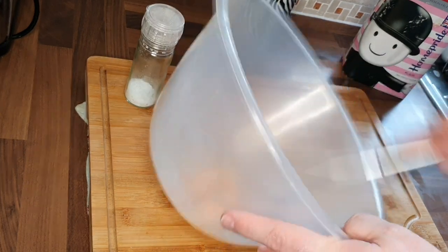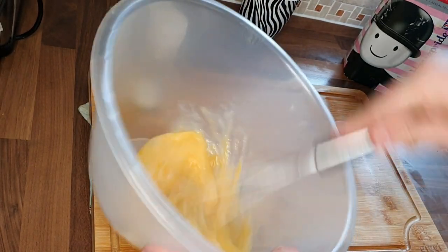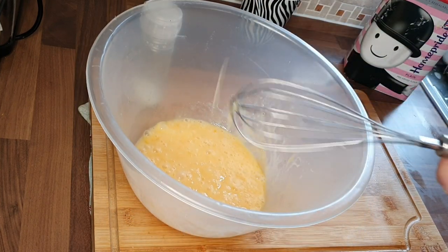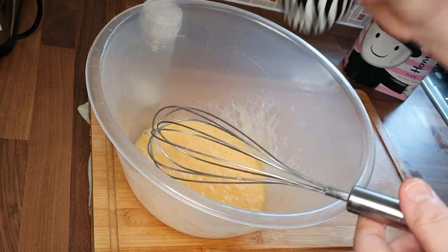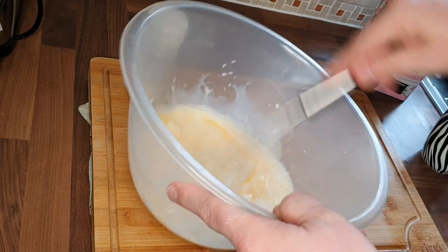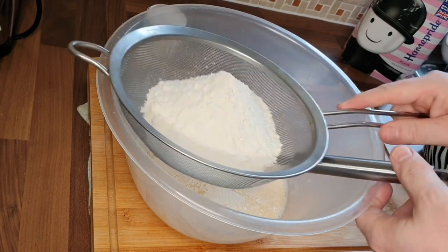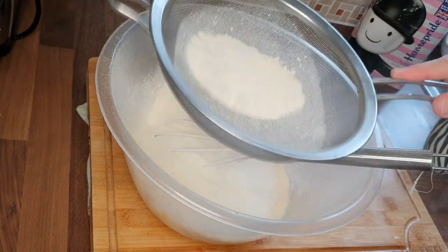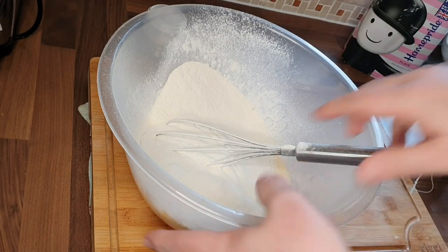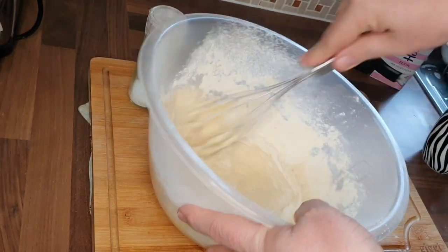We've cracked all the eggs and we're just going to give that a good old whisk. Then we're going to add in the 200 milliliters of milk, give that a bit of a mix. Then we're going to add in the 200 grams of flour — we're going to sift this. The reason you sift it is it generates some air into the flour, and then you just mix that in.